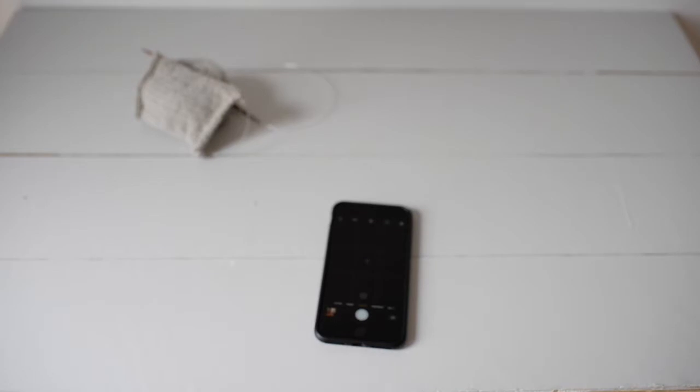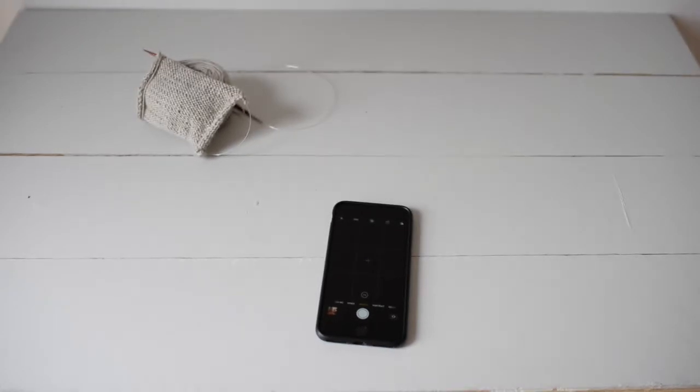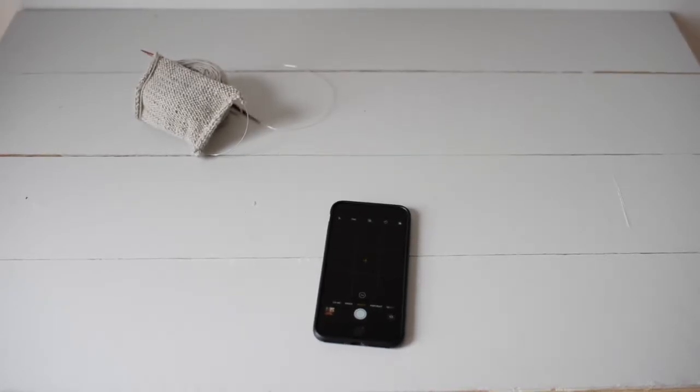Hi everyone, this is Katiuska and I'm bringing you this video on how to edit your photos. What I wanted to show you today was how I might take a picture of this current project that you see on the left-hand side and how I would edit that photo with my iPhone's native camera app.